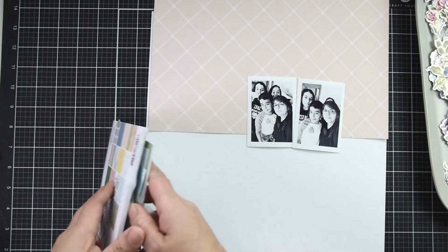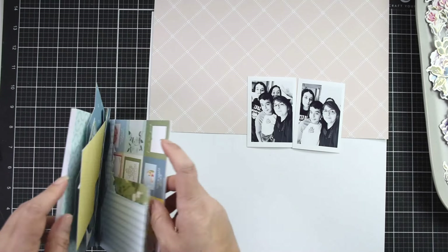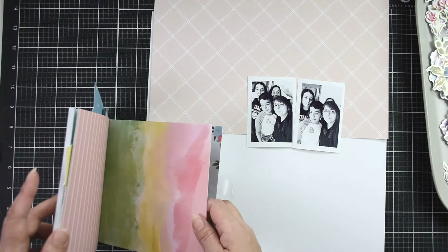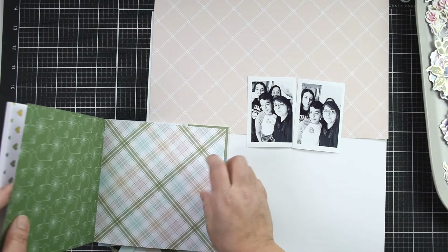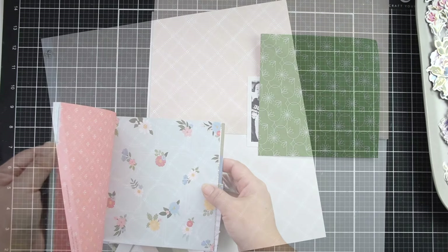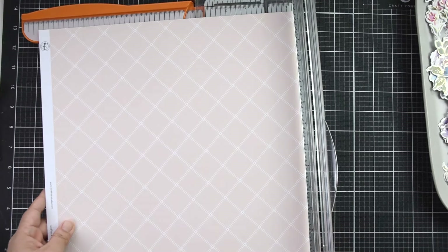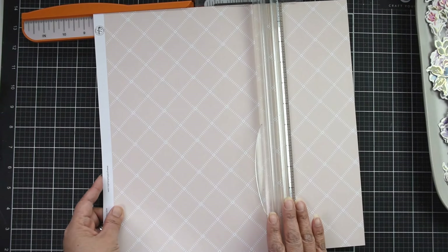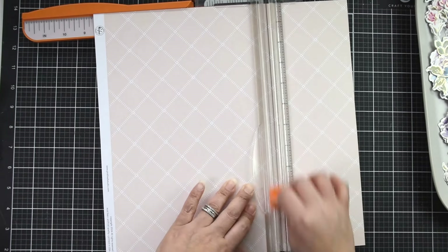Now I'm going to start playing with some paper. The collection I'm using today is 'Making the Best of It.' It was designed by my friend Caitlin Schaefer for Pinkfresh Studio — I love the earthy colors, bright and modern. I'm going to pick this peach paper. I can't remember the name from the collection but I love the fact that it's super simple with a really soft tone.